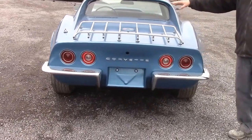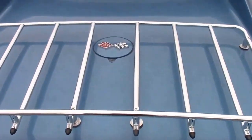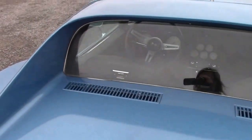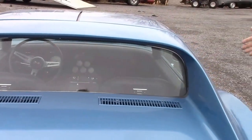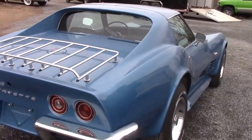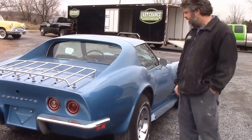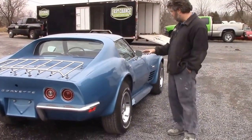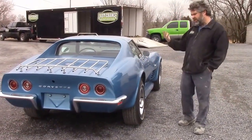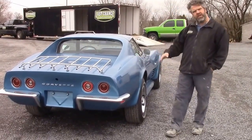We've got the Corvette insignia on the gas cap. As we come along, you can see the vents are all nicely done, the weather stripping is all new, and the seals for the T-tops are all new. It's hard to see because of the overcast day — it's too bad because we've added a special sparkle metallic to the paint, so it's a normal Le Mans blue as we're looking at it now.